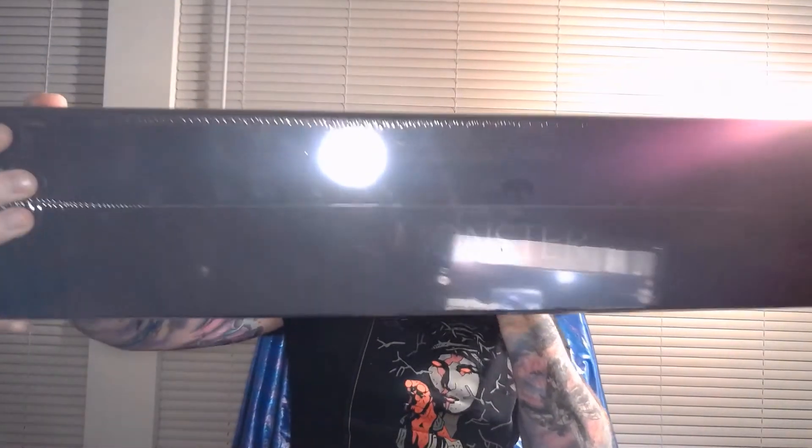It is a pretty hefty box. It is a copy of Kingdom Death Monster and it is not a light box compared to most board games. So as you can see the shrink wrap here is still on it. I know nothing about what's actually inside it. So I'm going to open this up in just a second on camera and you guys can see it for the first time with me.